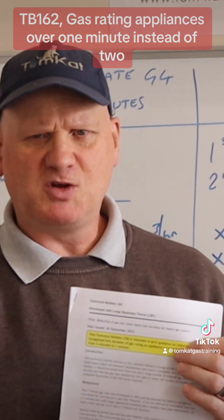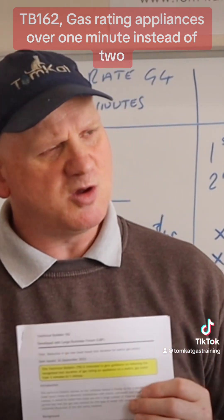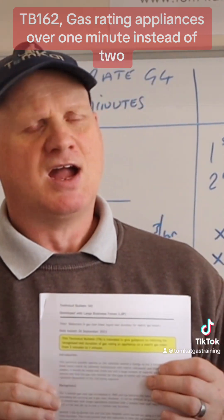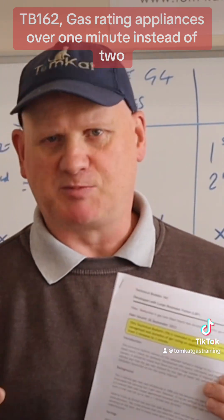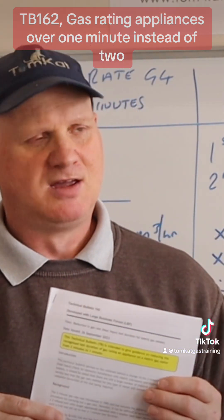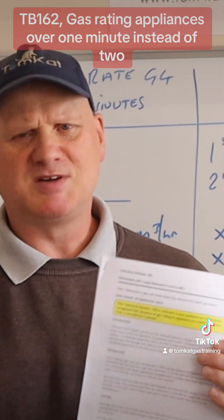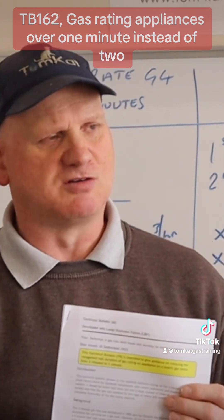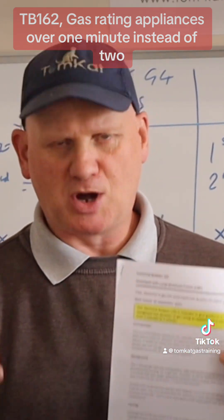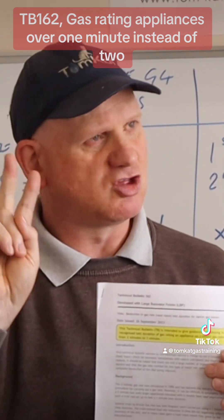Doing the gas rate over two minutes came about in 1995. The reason it was two minutes is because the longer the duration, the more accurate the reading becomes. Most appliance manufacturers do their heat input tests on a two-minute duration. Trainees have asked why we can't do it in one minute, and we've been told it wasn't accurate enough. Now this technical bulletin says it is possible to do your gas rate on a metric meter for one minute rather than two.